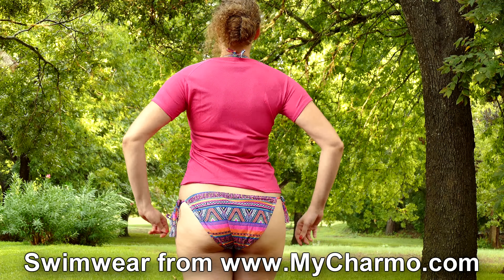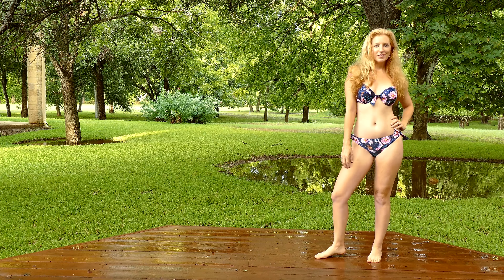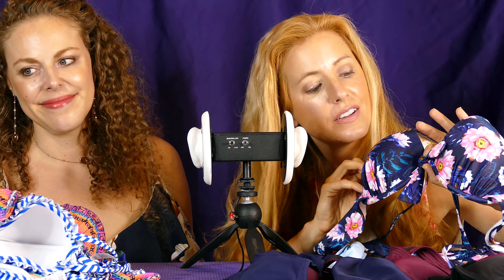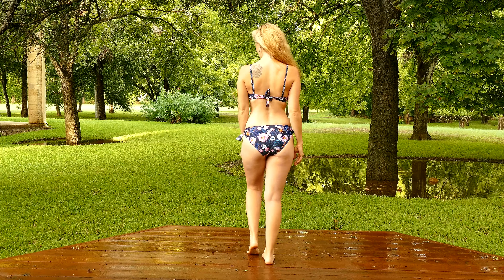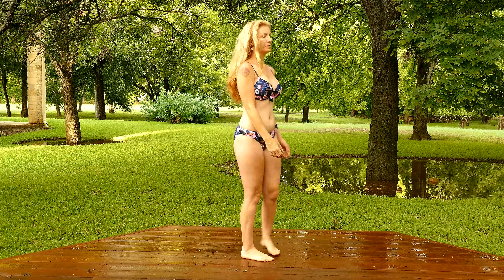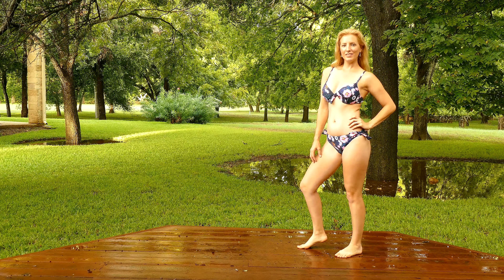Alright, Adrienne, so what are you doing for your first swimsuit? First up, I am doing this cute little floral bikini. It looks really cute on her. It has these cute little ties here on the top, and then it also has ties here on the bottom. It's a really nice cut for someone like me who has some more generous hips. I thought that it looked really flattering.